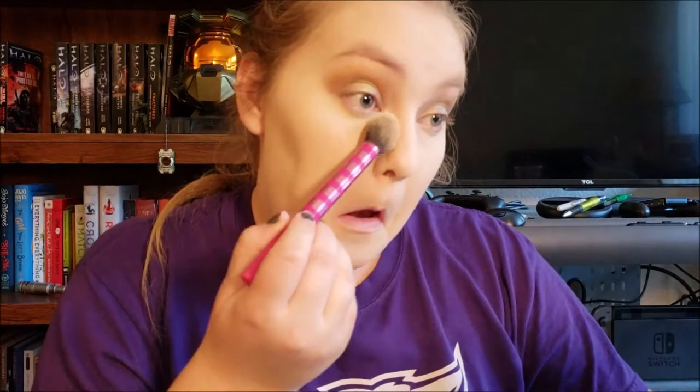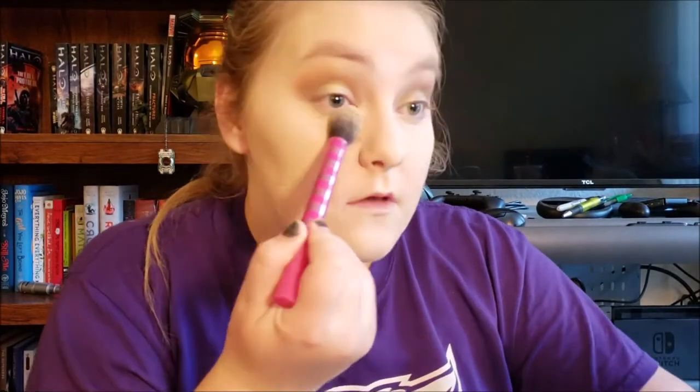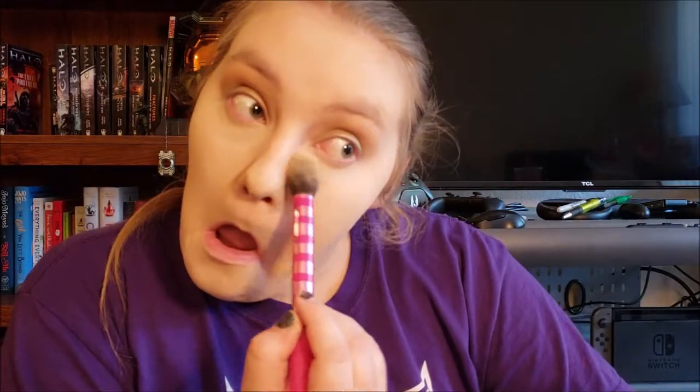Foundation and concealer is set. I'm just going to dust off the powder that I've had on my under eye. I still have powder on my nose and my chin — baking them, I suppose.